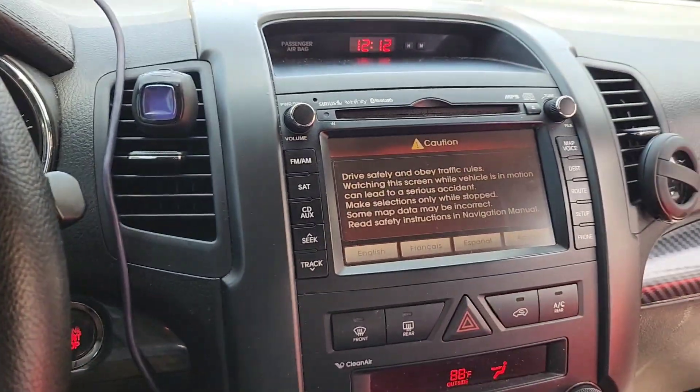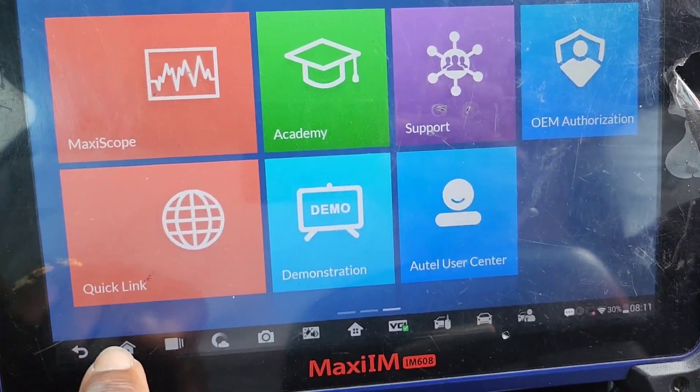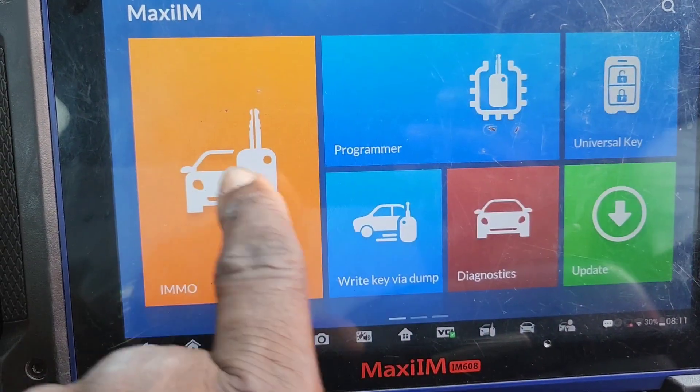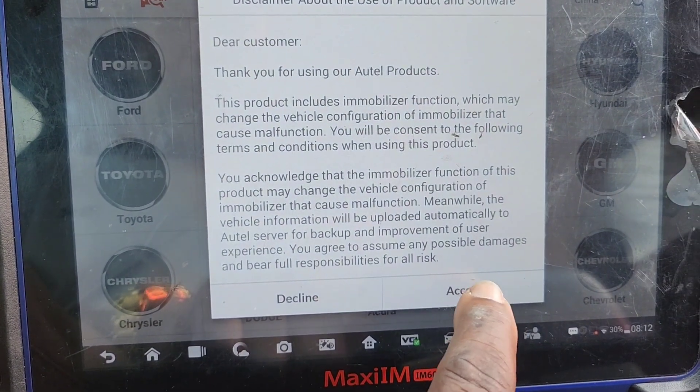Welcome to Best Car Fixes. We have a Kia Sorento with a push button start. We are trying to add a key because the existing key is giving problems. We are not sure if it's the car problem or the key problem, but having a spare key will solve half of the problem.